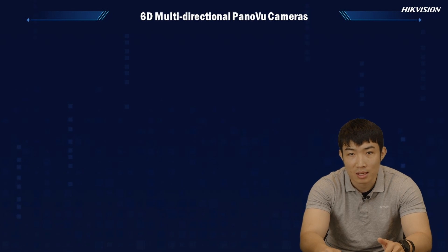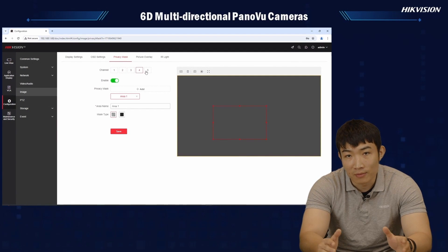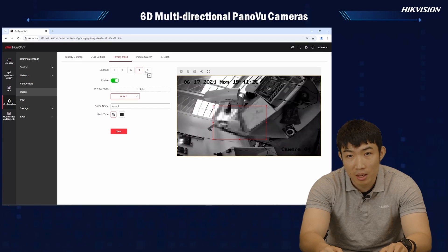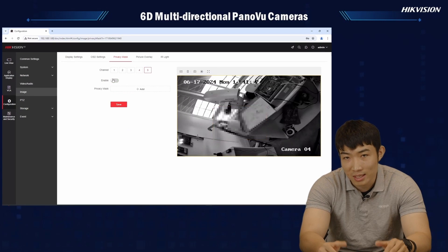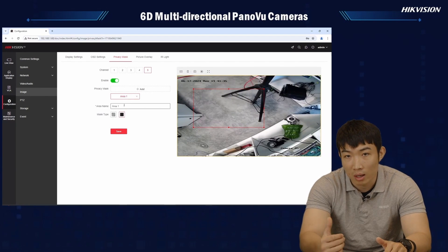In addition, for some special projects, there might be sensitive areas involved with GDPR issues. So even if the camera can cover a very wide range of areas, some areas might be too sensitive to be captured by the camera. This is no longer a concern, because each lens — including the one underneath — will be able to have privacy masks applied individually.